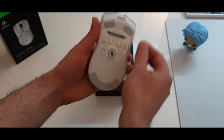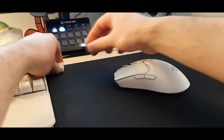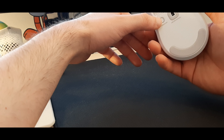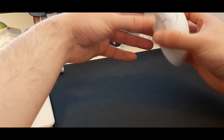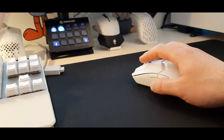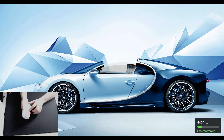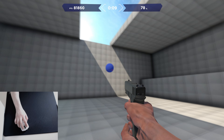The PTFE feet geometry and placement are also improved. To connect the Viper V2 Pro, plug in the dongle that comes with it, then press the power/DPI button for 3 seconds to turn the mouse on — after that it's ready to use. To turn it off, press the same button for 3 seconds again. For me this is annoying; I prefer a switch button. To customize the DPI, you must use the Razer Synapse software.